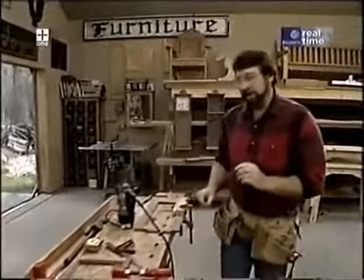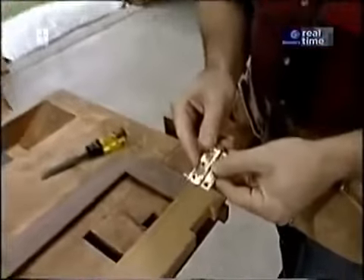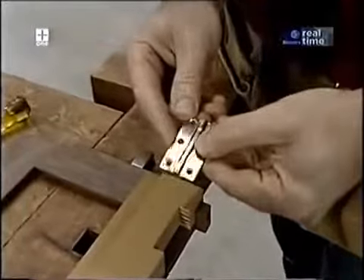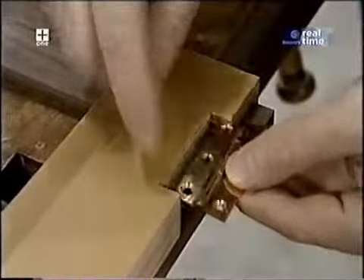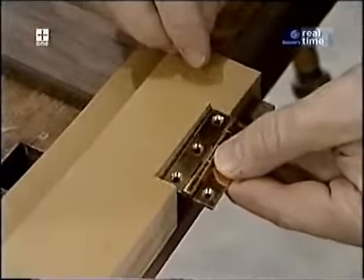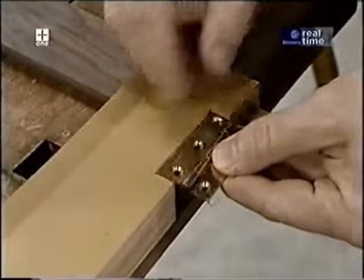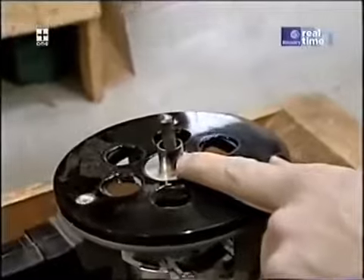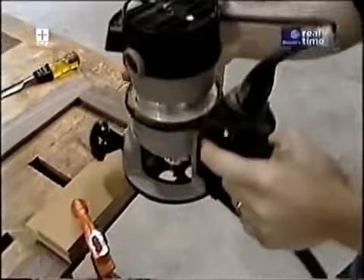Now I'm ready to start making the mortises for my hinges. There are four hinges, which means there are going to be eight mortises, so I decided to make a jig to do all the cuts. The jig has a little notch in it which is a sixteenth of an inch bigger than the size of the hinge or mortise — that's to compensate for the collar installed on my router which surrounds the half-inch bit. The collar follows the notch and cuts the mortise. That sure makes quick work of it.